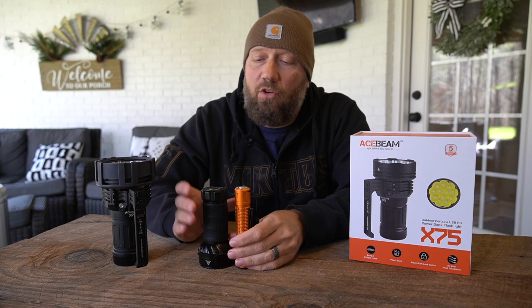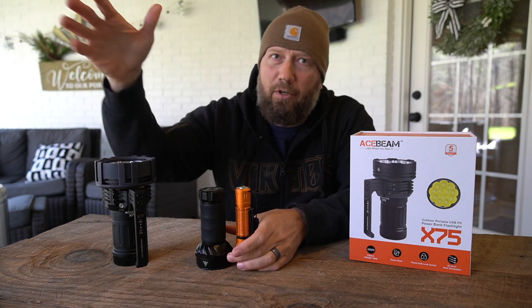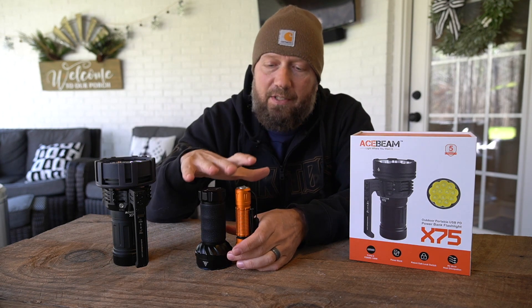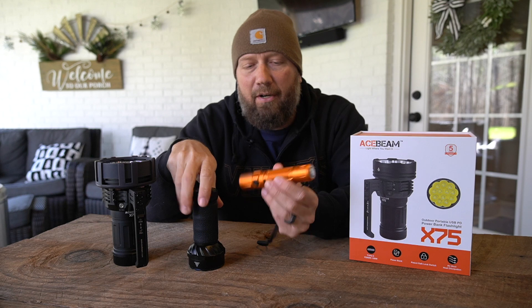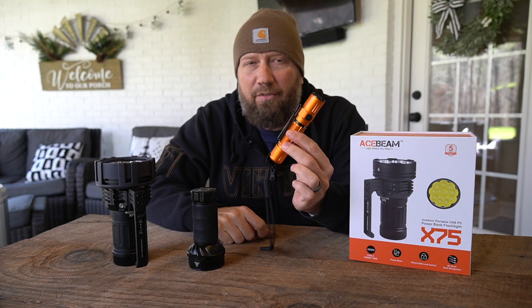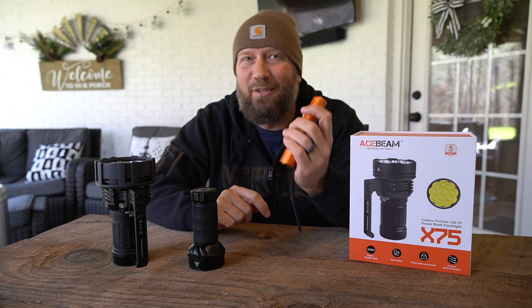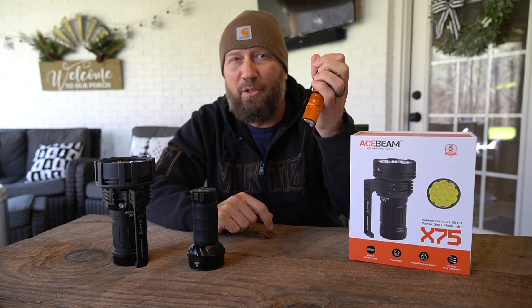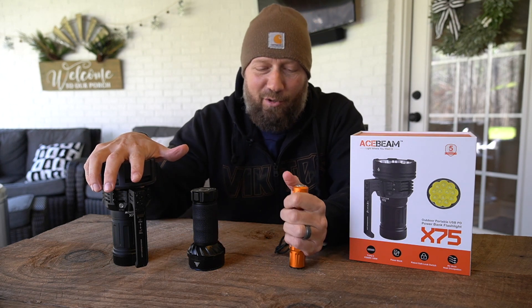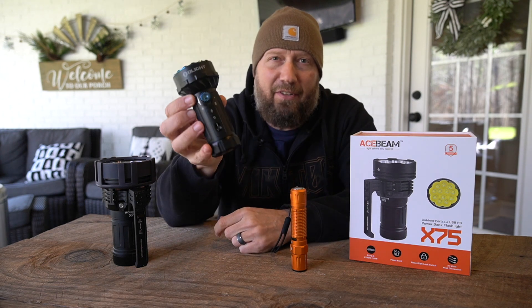Last night I took this out back and down to the pasture, which I don't get to do often because it's rare I have a flashlight that can throw a couple hundred yards. I compared it — just to give you a baseline — to the M2R Pro from Olight, which is a very popular light that a lot of people carry. And then I also threw in the new 7,000 lumen Marauder Mini to make things interesting.